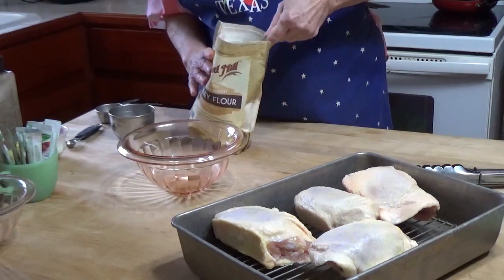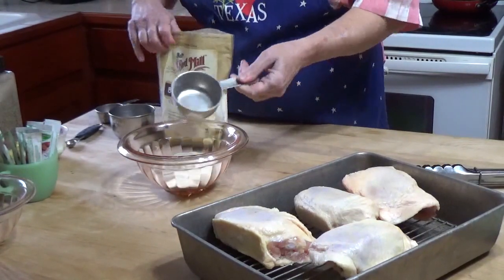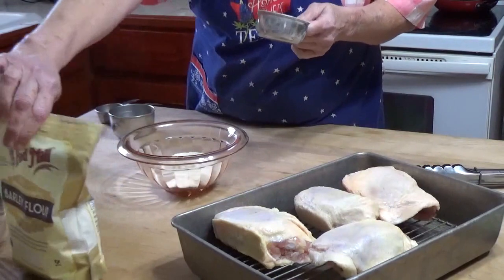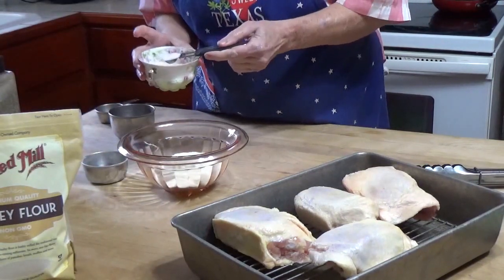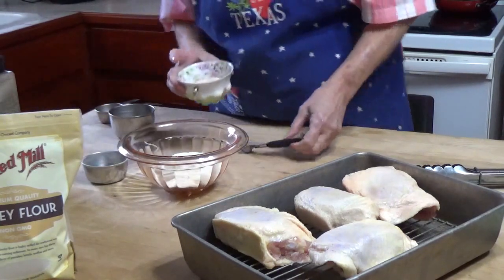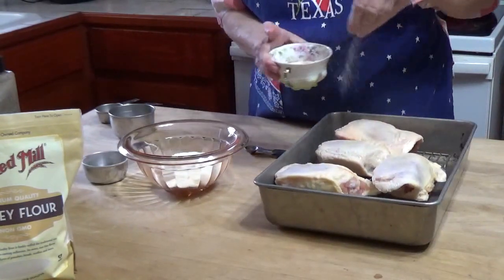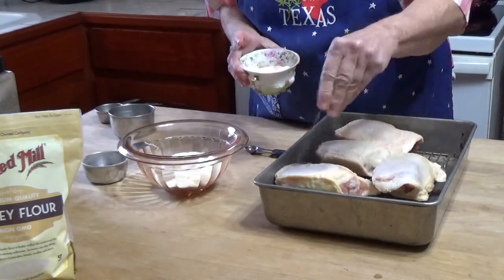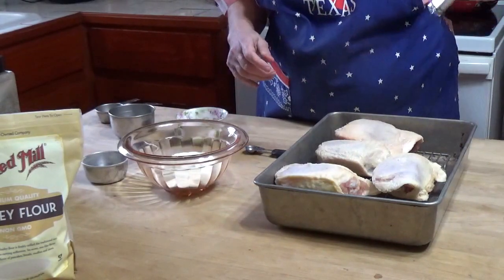I'm going to use a half a cup of the barley flour to start off with, and in that I'm going to put half a teaspoon of salt. I'm also going to salt the chicken before I put it in there.